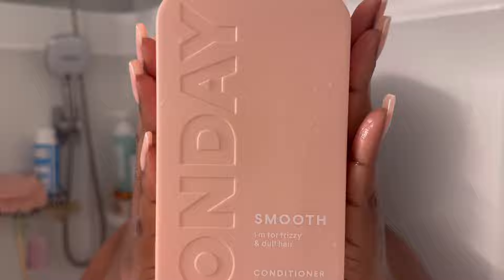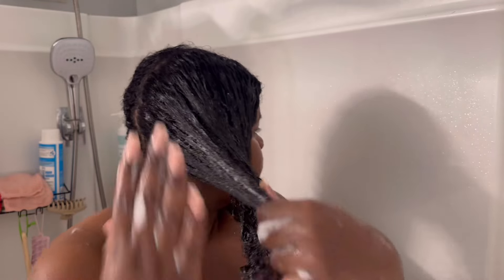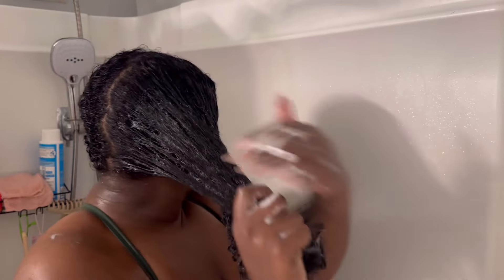Just rinsing the hair very, very well to make sure I get all of the product out. Once that's done, I like to go in with a really nice slip conditioner and I have to use a lot of it. I don't detangle my hair before washing, so I have to do it during the conditioning stage, so I end up using a lot of conditioner.